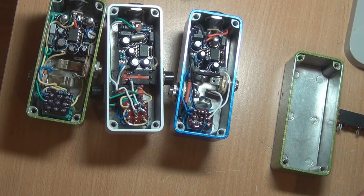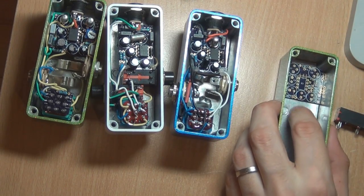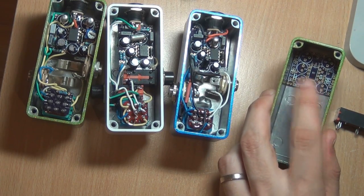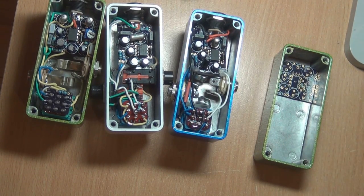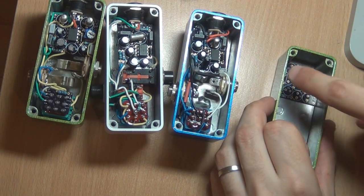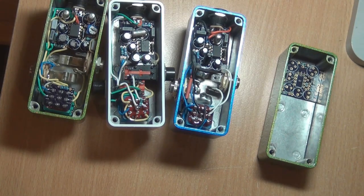You can pretty much use any PCB as long as it's not too wide to fit inside the 1590A. That's my Face Master — the one I'm so proud of. You can see it fits snugly on the left and right. I've used up the full width of the space to fit the PCB in. So if it's a board you're not sure you can fit, just make sure it's not wider than this enclosure — I'm going to tell you exactly what the measurement is.